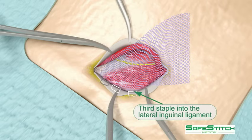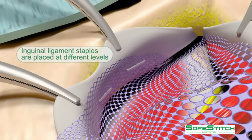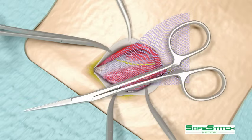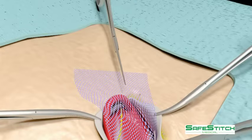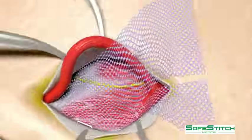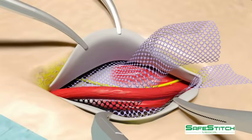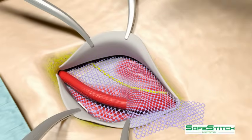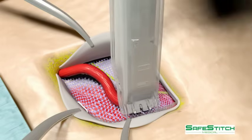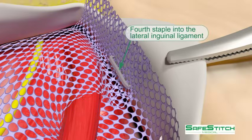A third staple is placed more laterally. The mesh is then cut creating two tails. The top tail is placed under the spermatic cord, and the stapler is used to staple the bottom edge of the upper and lower tails to the inguinal ligament. Here you see the fourth staple.